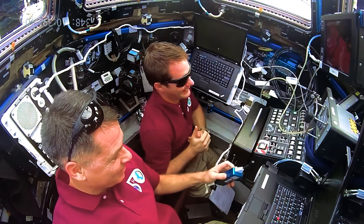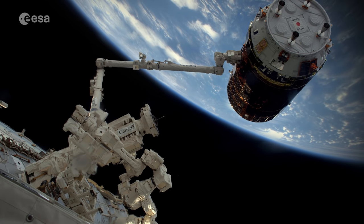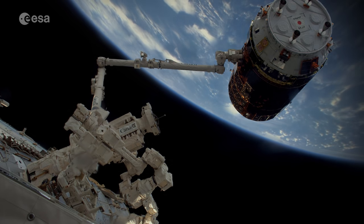Congratulations to the boss on capture. We completely agree — this has been a tremendous display of international collaboration, and once again demonstrates the potential of what's possible when we work together as a global team. Thanks for all your hard work.